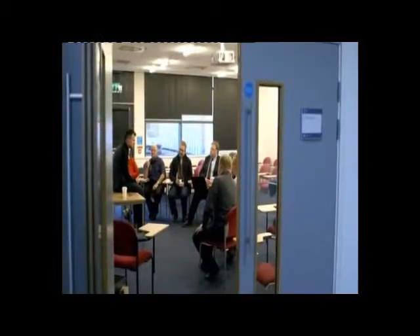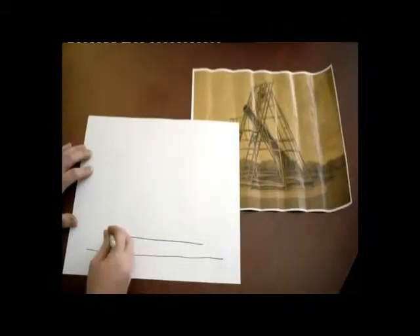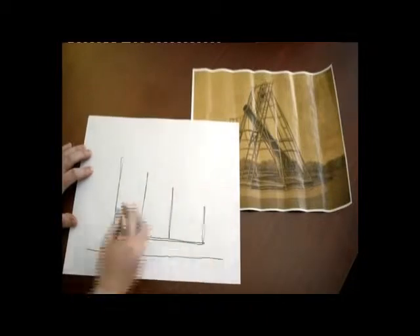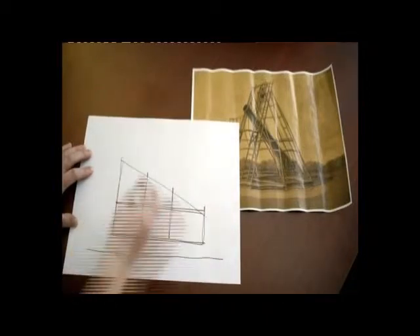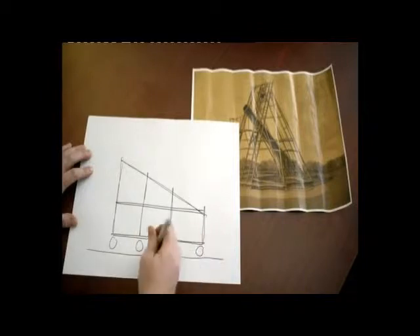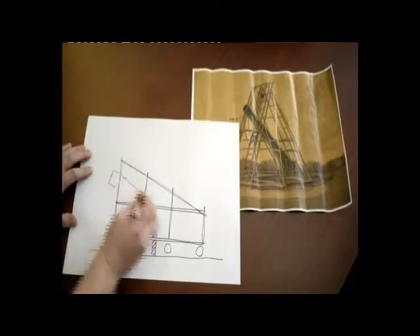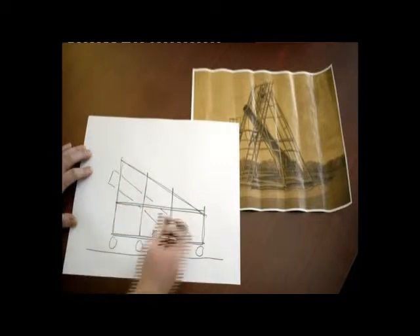The engineers have come up with a design that looks a little different to Herschel's original. Instead of wood, we're going to build it out of scaffolding poles revolving around a central pivot. The telescope itself will sit in a cradle to support it, which can be winched up and down. Although it's been updated, it remains true to Herschel's principles.